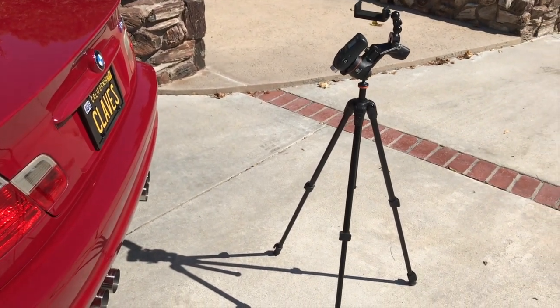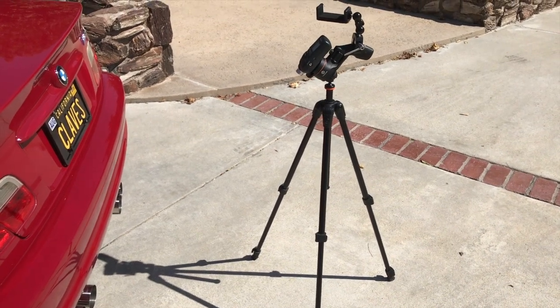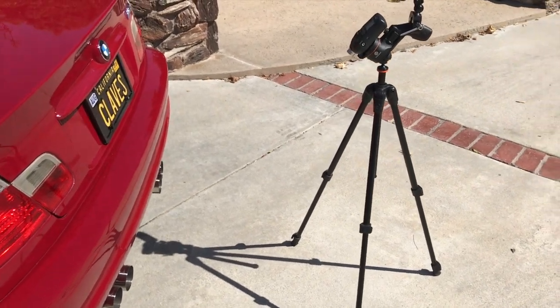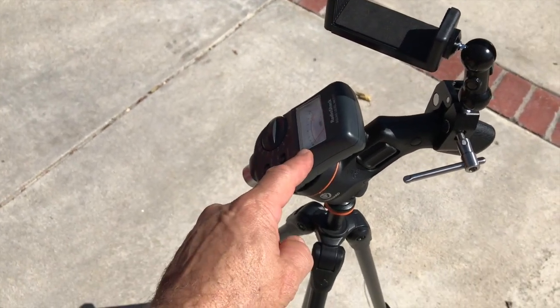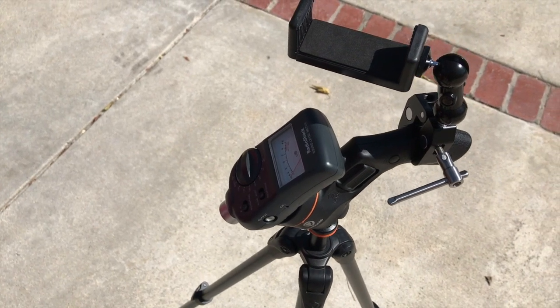Then rev your engine to about half, or up to 70% of the maximum RPM. In this case I revved it to 6,000 RPM. I also put this clamp on to hold my phone, which I'm using right now, but I recorded the readout and I'll show you that in a second.